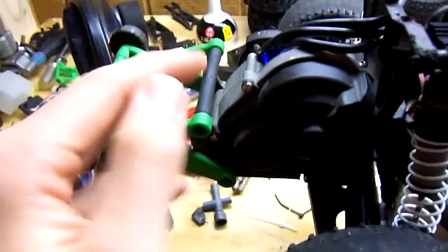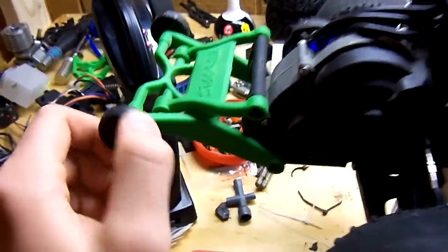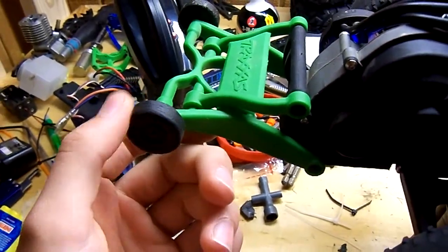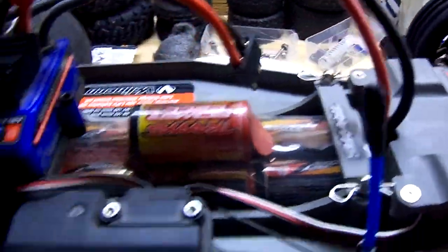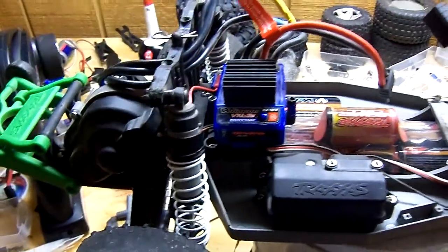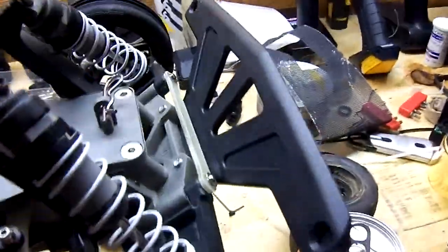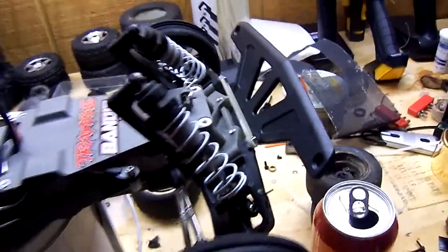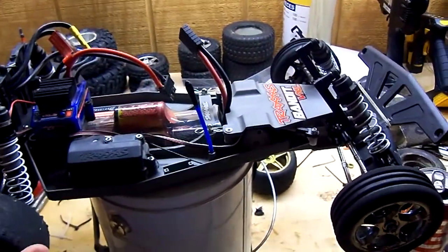The first thing I did when I got it was this wheelie bar — I had to get this wheelie bar. As you can see, the wheels are already scratched up a little. I got a stainless steel screw set yesterday, it looks good. I also got an RPM front bumper and I haven't taken it out yet — I'm probably going to take it out in about five minutes here.